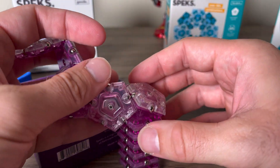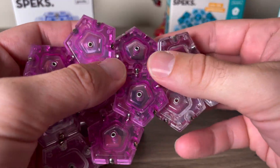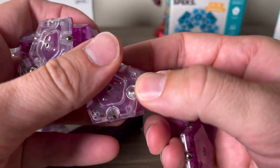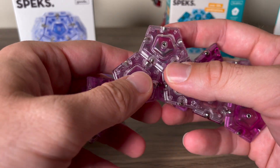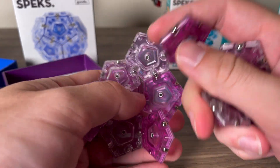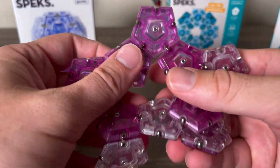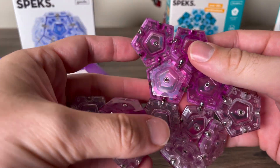The Geodes are pretty cool. They feel strong — I just threw them together and they're already doing their own thing and sticking. I'm pulling them apart: they stick, they hang, they're strong. Be sure to like and subscribe if you enjoy the content. Speks was super kind to send these to check out — I'll probably be giving away a couple myself on top of the three they're giving away. If you're interested in the giveaway, follow all the directions and I'll contact the winners after they're selected.